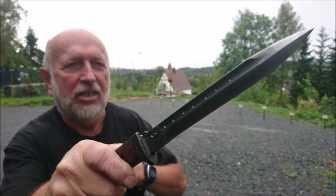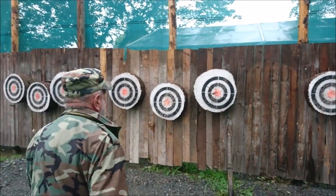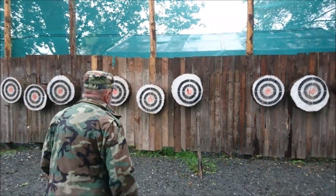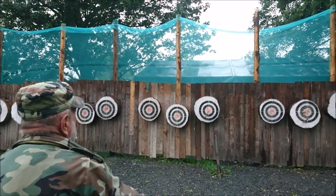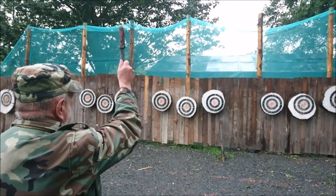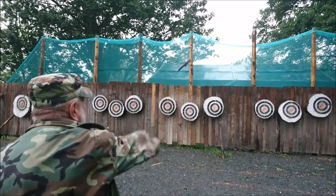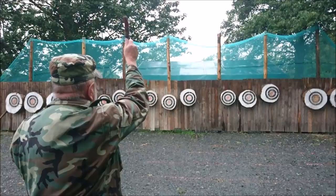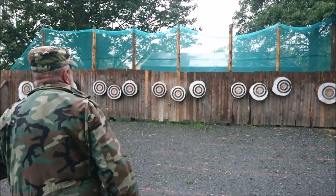Now it's time for master Pepe and his modified version of the VZ 58. He will throw distances from 3 up to 10 meters and can use this knife by the blade and also by the handle. Notice how many times he hits the bullseye — most of the clips were filmed on the first try. Pepe has used this knife for more than 20 years and has special markings on it so he knows how to grab it at each distance — that's why he's so accurate.